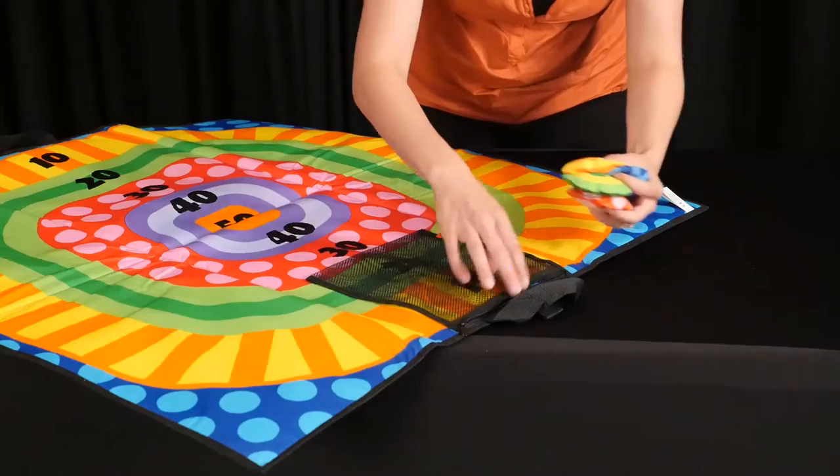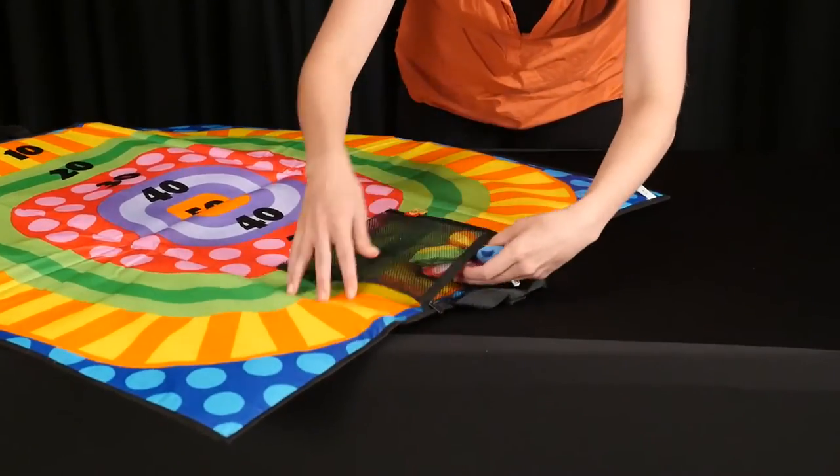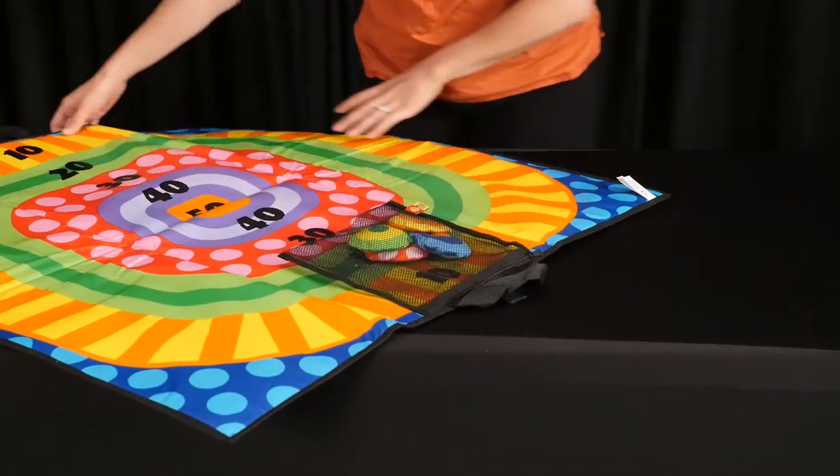Four colorful bean bags come in an attached, zippered mesh bag for easy carrying. Easy to fold and carry.